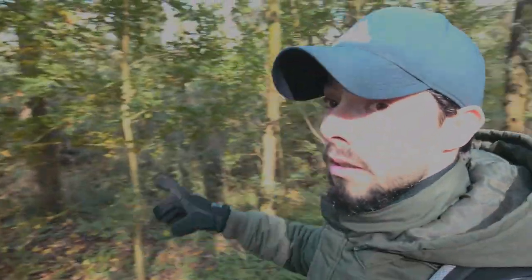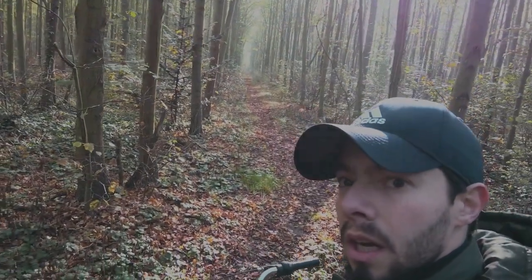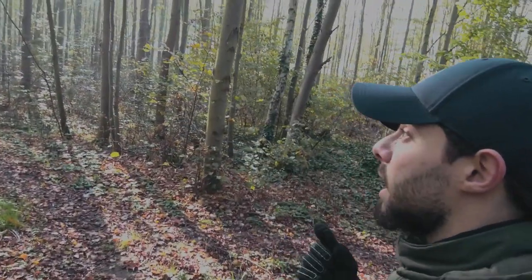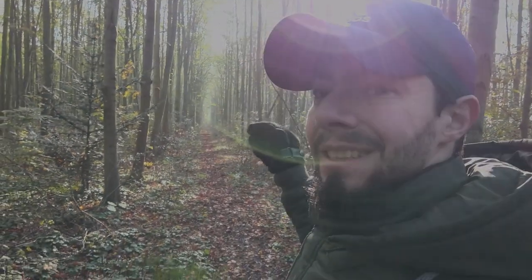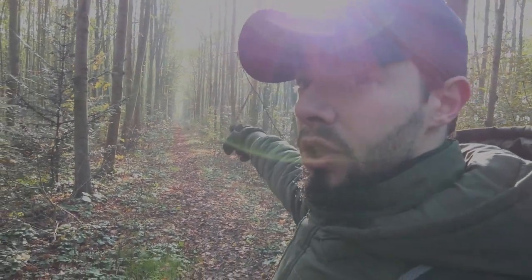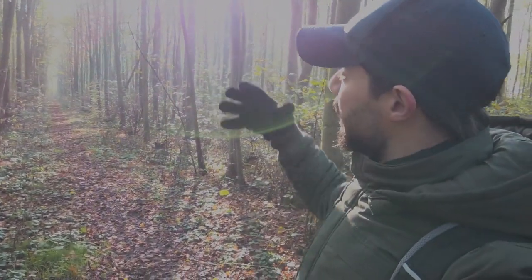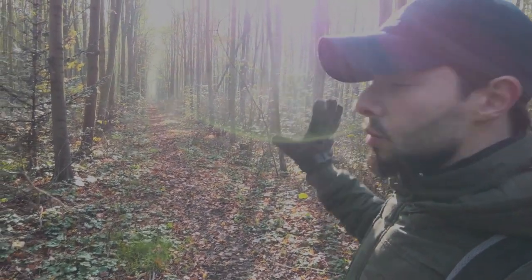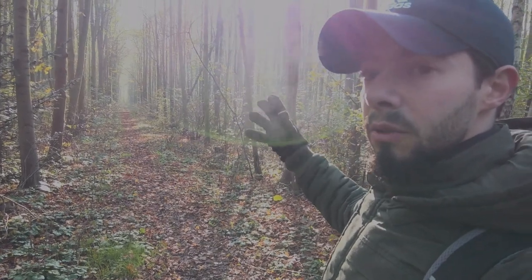I was walking through this path in that direction, but I found this small path here and it really attracted my eye. I'll now try shooting directly into the sun, then go to the other direction of the path and look from there, because right now the sun is directly hitting me. I'll try shooting into the sun and from the other direction to see which one looks better.